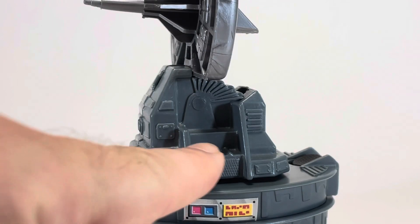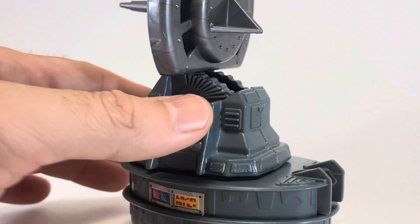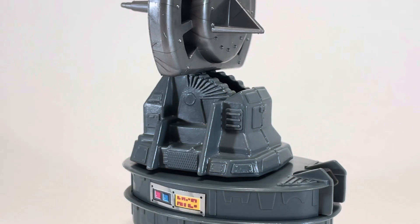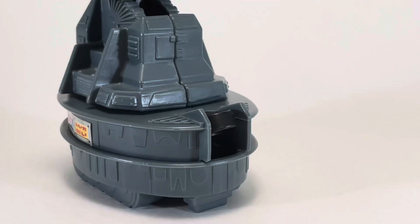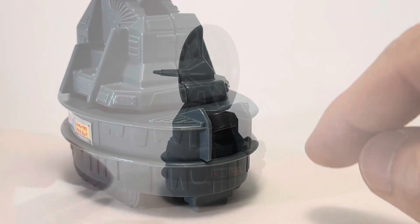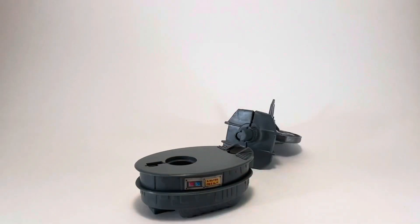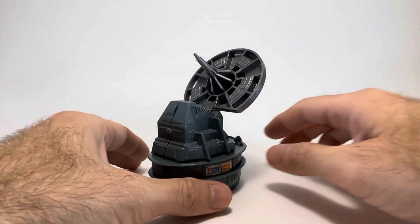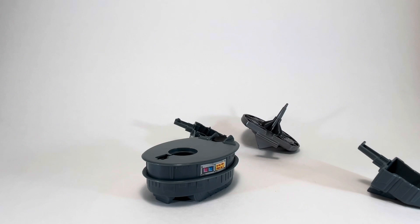Even though this was supposed to be an inexpensive toy, you can tell they didn't cheap out on the mold — there's a lot of really nice detailing that makes it look mechanical and believable. Now let's take a look at the action feature. Hit this button and boom — three, two, one, explode! It's supposed to break into four pieces, and after a little experimentation I realized that when the radar dish is fully up it doesn't want to pop apart. You have to angle the dish back, and then it does great. Booyah! That's what I'm talking about.